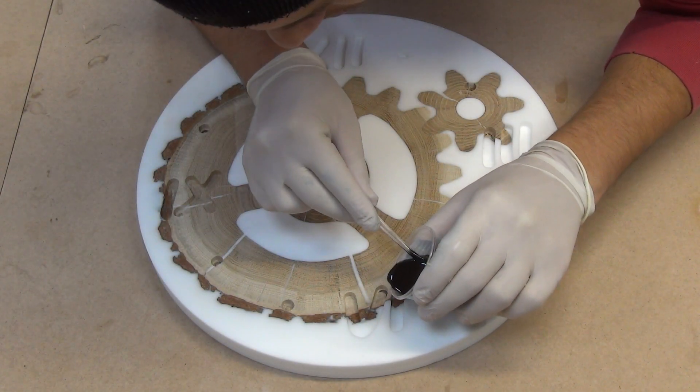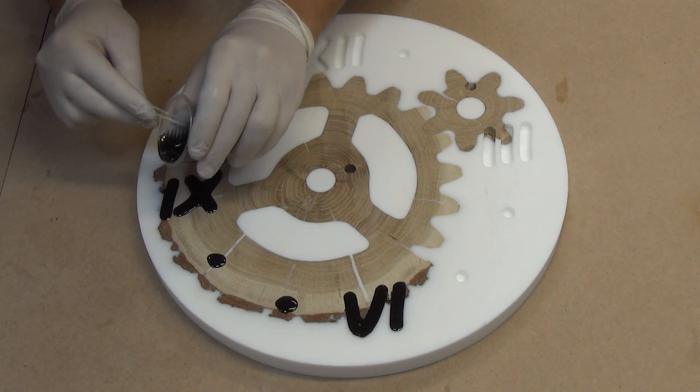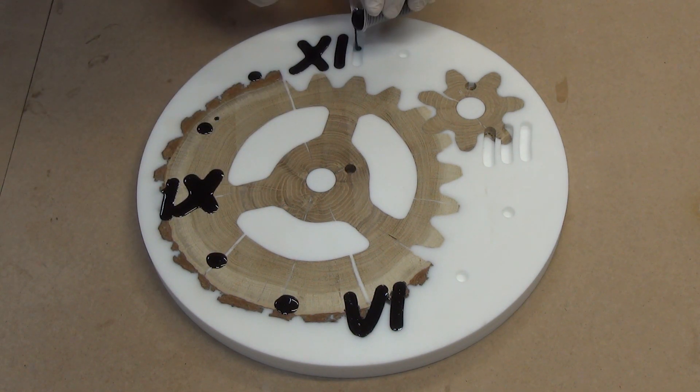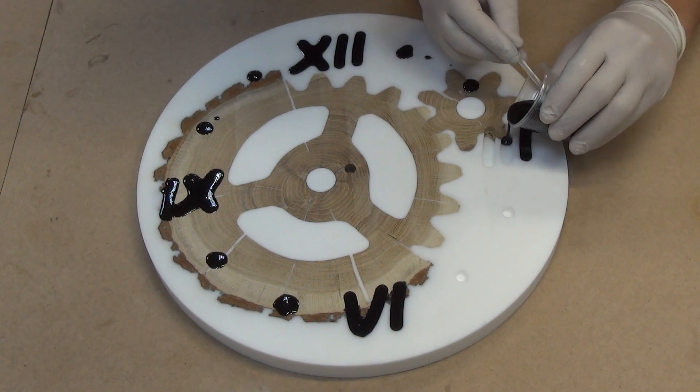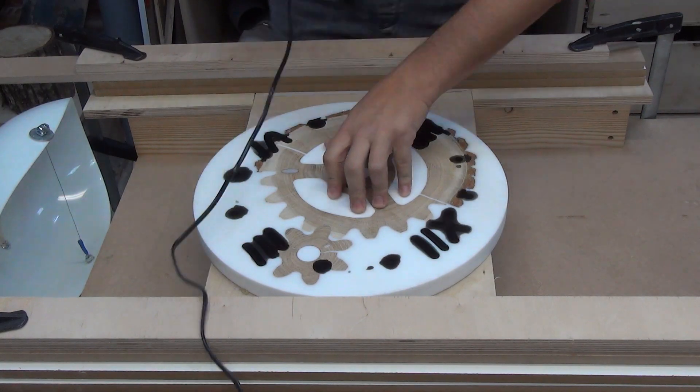I fill the elements of the clock face with epoxy resin with added black dye. Again, the alignment process.